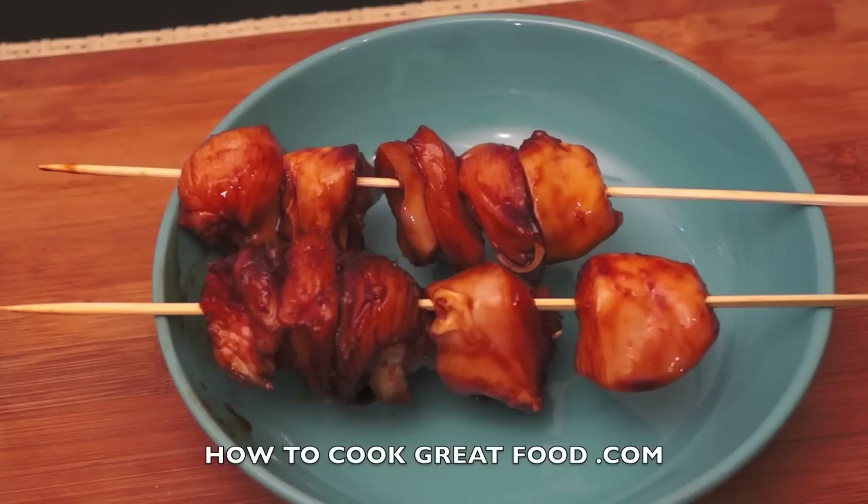On your barbecue, it's entirely up to you — I don't know how the flame is on yours, but they generally take about four or five minutes on the barbie. You can pop these in the oven if you wanted — just roast them, they'll take about 15 to 20 minutes at about 250 degrees on the middle shelf.